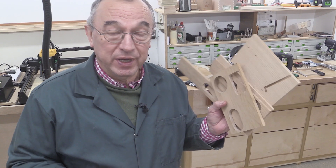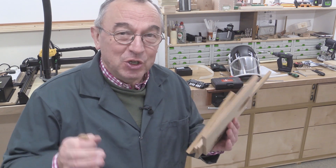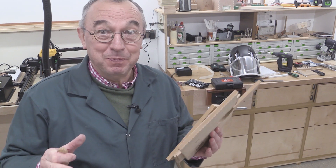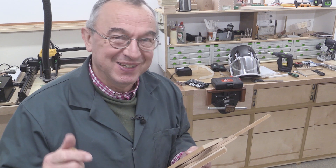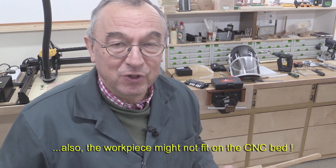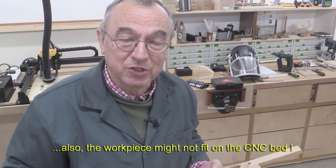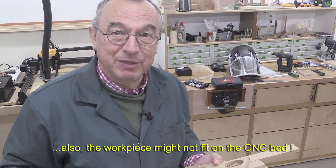You might be wondering why use router templates if you've got a CNC. Well, not everyone's got a CNC, but you might be the person that a friend comes to and says could you make me a template. And if you're like me, setting up the CNC every time you need to use it takes a few minutes. If you've got a router template handy then you can quickly grab that, grab your router, make whatever it is and away you go.